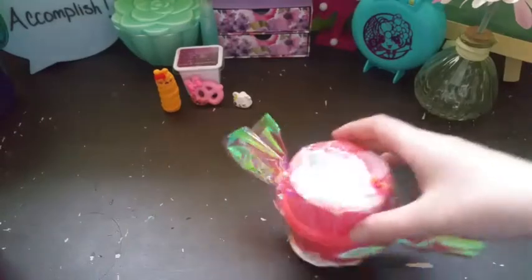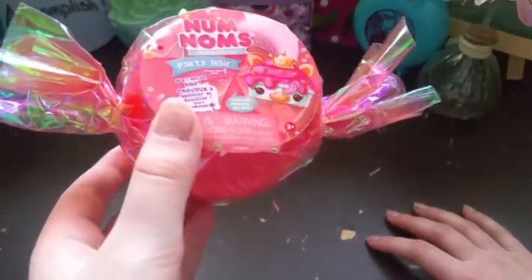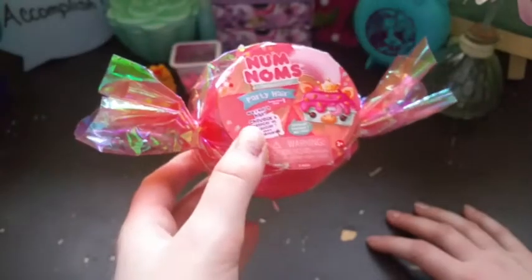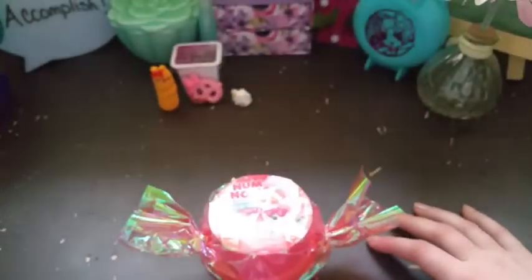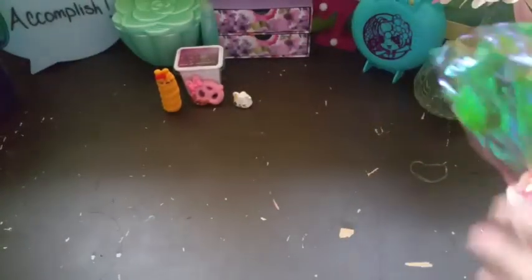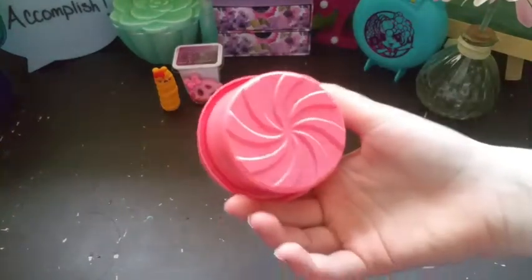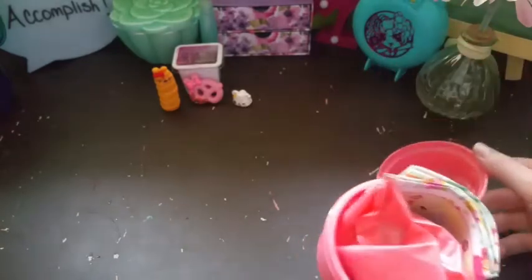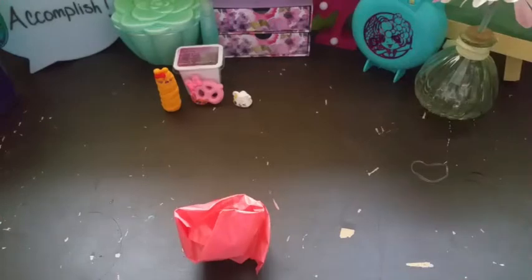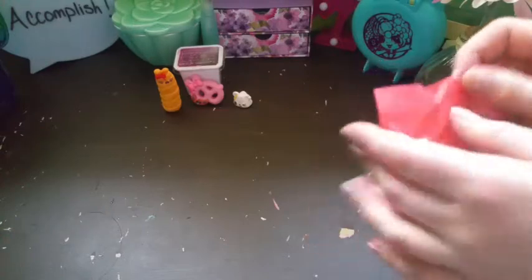So this is the Nom Noms Party Hair. This packaging is so cute — it looks like a little candy. Mix and match hair, so I guess if you get multiple you can do different styles. It's scented. I'm not really sure how to open this. The inside is super cute too — I might keep this container to display them. I think it comes with one character. I've never opened one of these or seen videos on it. Here's the checklist — it's like squishy and wet.